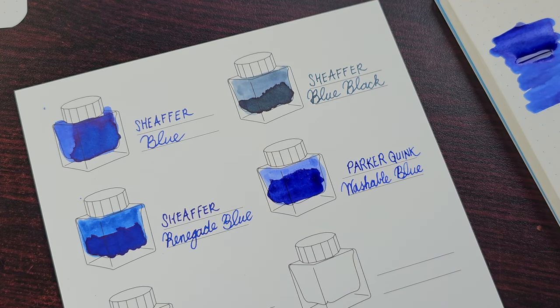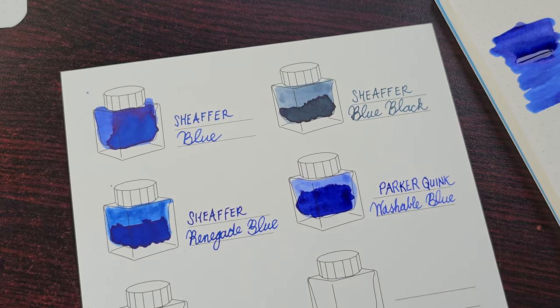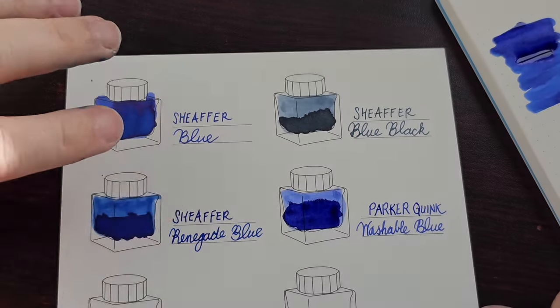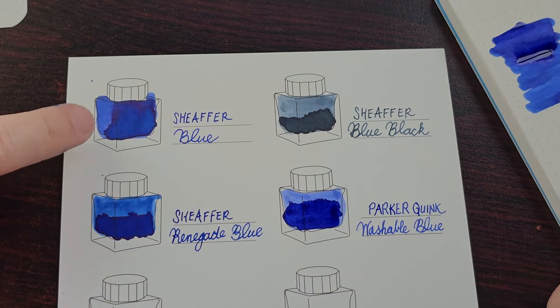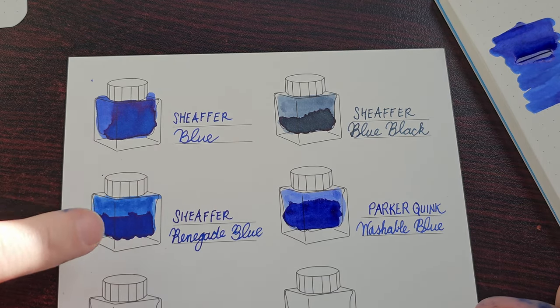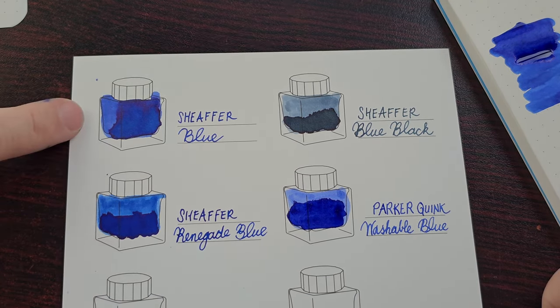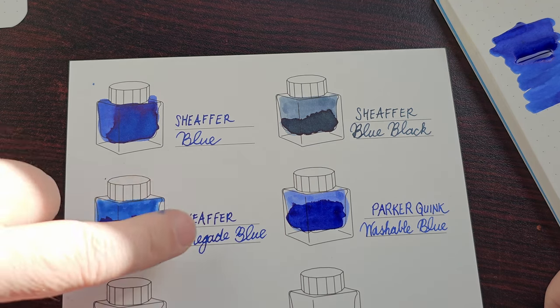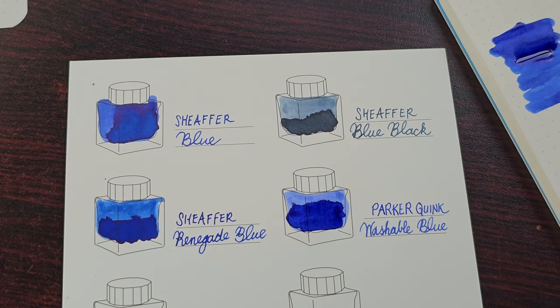I think we'll have a quick look now while the inks are still fairly wet, and then let them dry off for a much closer look. Looking at the Scheafer standard blue and renegade blue — they are actually quite close. When the inks were wet, the renegade blue seemed a little bit lighter than the standard blue, but with more ink it actually looks darker and even in the writing it looks a bit darker. I'll let these inks dry and then we'll have a second close look.